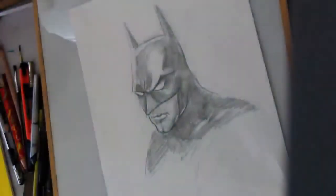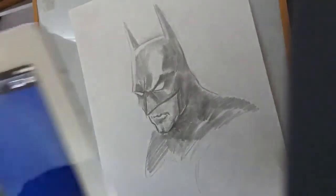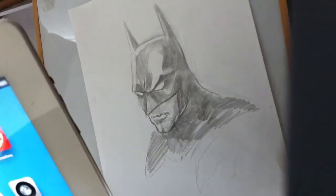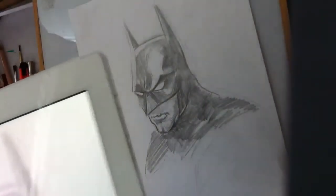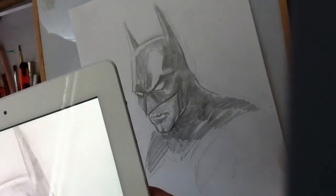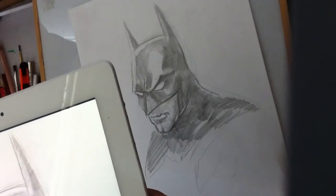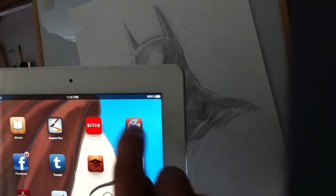First thing you've got to do is take a picture with your iPad, so try to hold the iPad extra still and wait for it to focus. The app I'm going to be using is called Brushes — it's one of the cheaper, simpler ones.